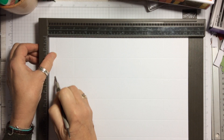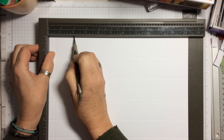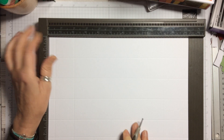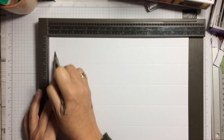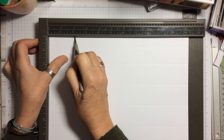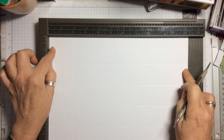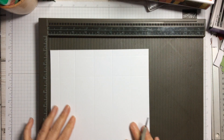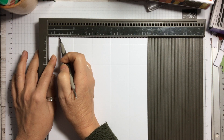With your scoreboard, on the 11 and a quarter inch side, you're going to score at half an inch and at two inches. I've already scored these so I'm just going over them for you. Then rotate it and do half an inch and two inches on the other side. So you've got half an inch and two inches scored on both long sides.